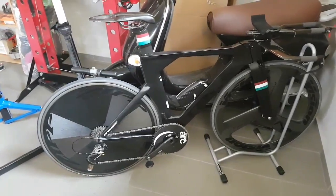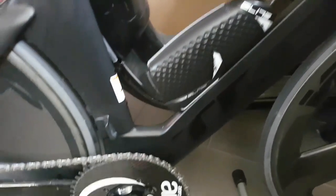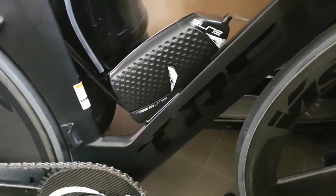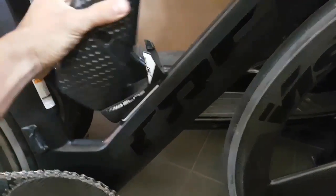Hi guys, Ronan here, quick video today. Yesterday I did a little bit of an aero bottle hack on my Speed Concept time trial frame.